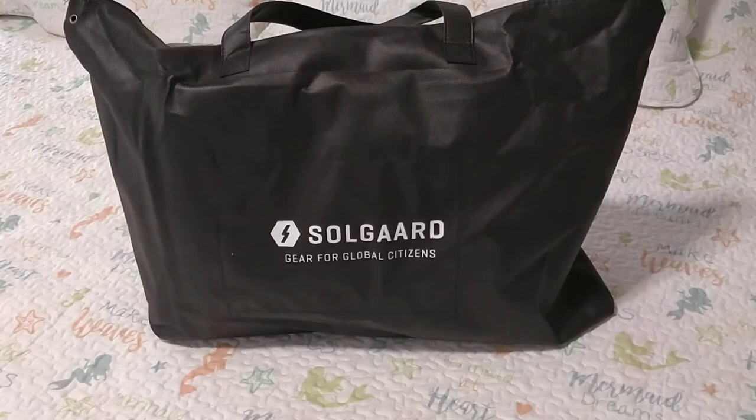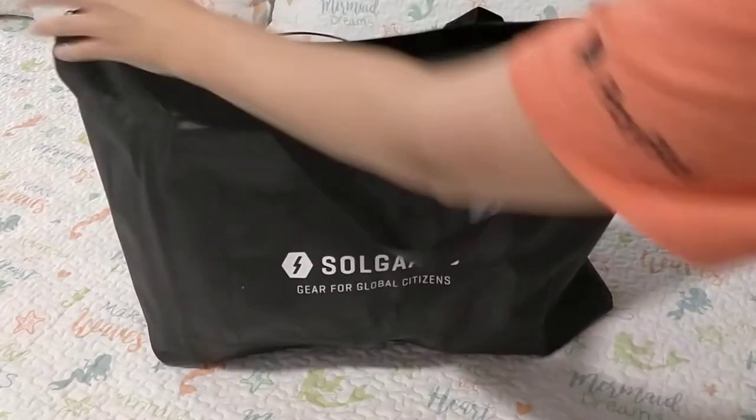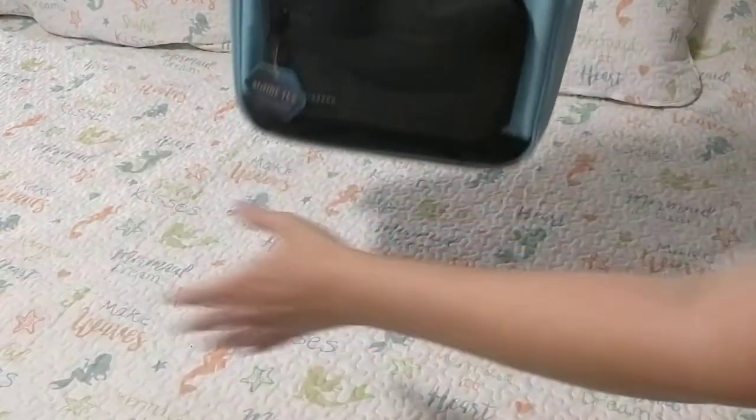Let's open her up and see what she looks like. I have not yet opened her, so I'm super excited. Oh, isn't she gorgeous!